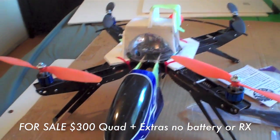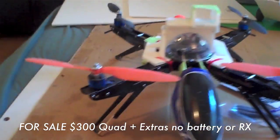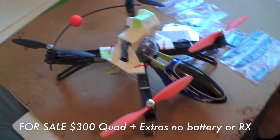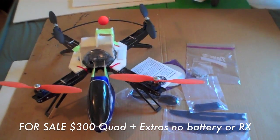There's no battery and no receiver included, but I think it's a fair price considering everything that you've got here. Asking $300 for it — if you're interested, send me an email at will@mikeisrc.com and we'll get it shipped out to you.